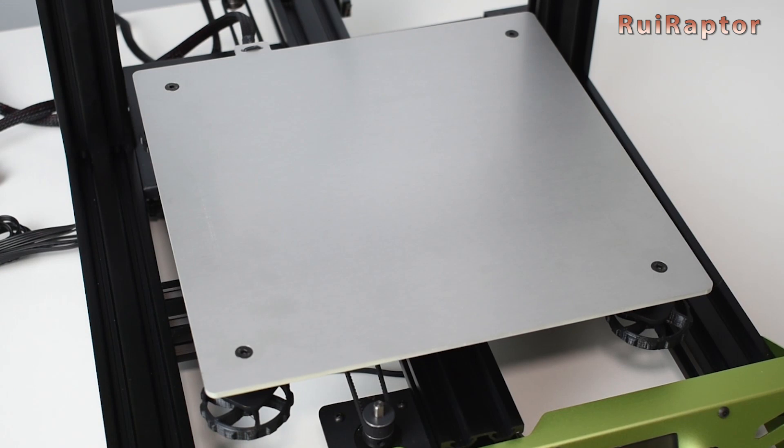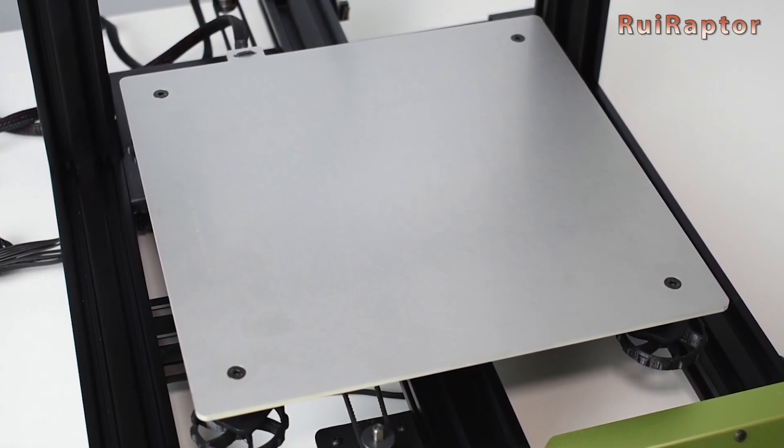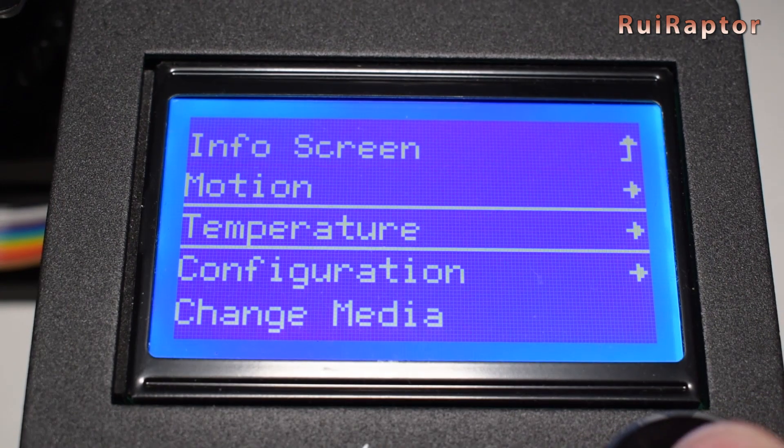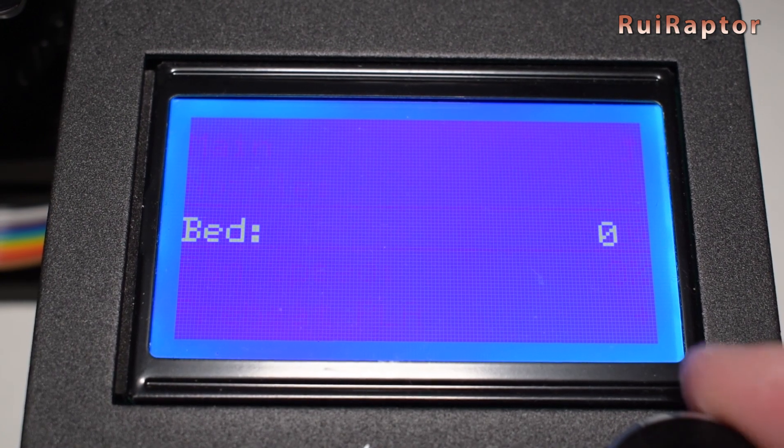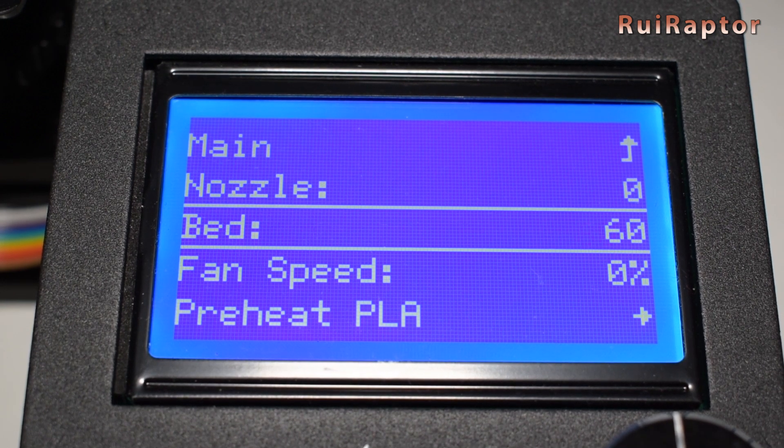And finally, temperature. Some materials are affected more than others by temperature, and your print surface can warp because of that. This is why we should always run the leveling procedure with the bed at printing temperature.